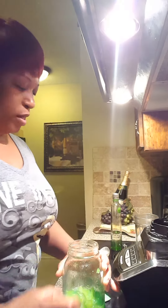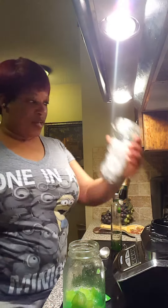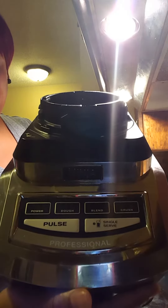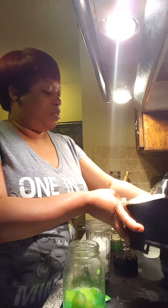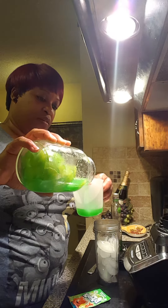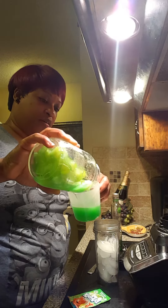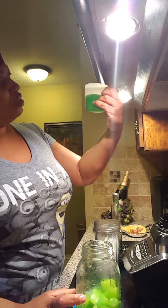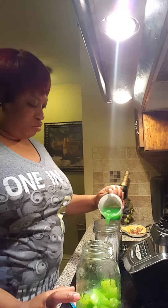Nobody wants to throw away alcohol, so I get my single-serve blender — this is my Ninja Professional blender from Walmart. Oh my god, this thing is awesome! I've got my ice, I don't measure it, I just pour it straight in. This is about a half a cup of juice — I hope I have enough.